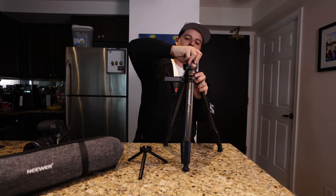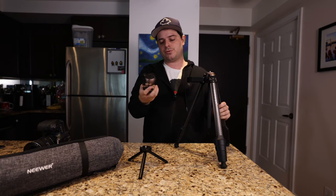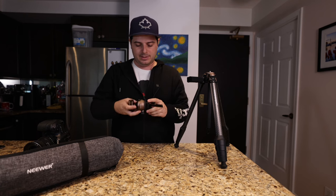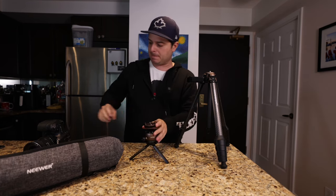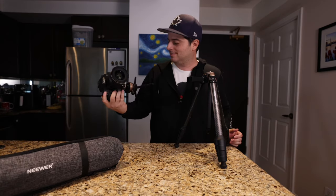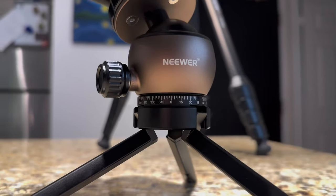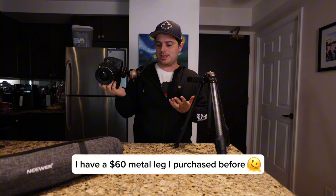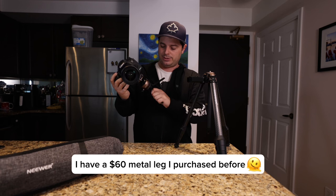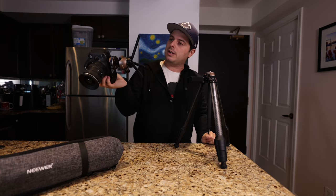Let's check out what this little table mount is about. It uses a quarter-inch screw, so we just twist off the ball head and twist it onto this table mount. This is actually really useful to have as a secondary ball head option. A good metal table mount can range anywhere from $30 to $60, so this is a really nice inclusion.